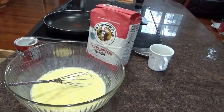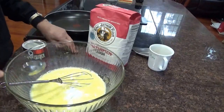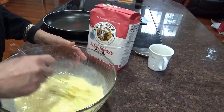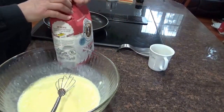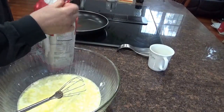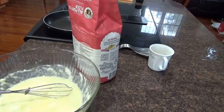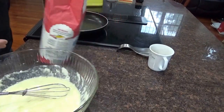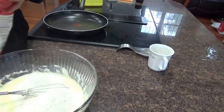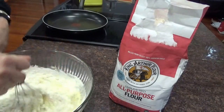Now baking powder — how much? You want them nice and fluffy, so about one to two tablespoons of baking powder. Then the flour — you add as much flour as you need. Let's get that in. Don't beat it, you want to ease the flour in. I don't know exactly how much flour — maybe a cup and a half.